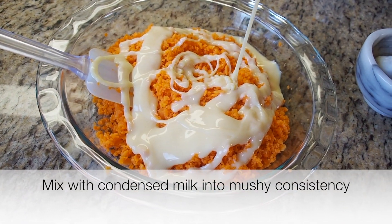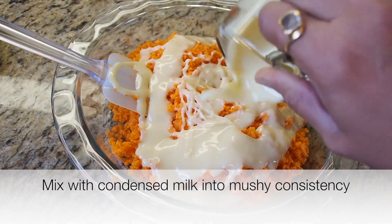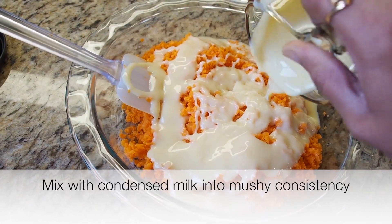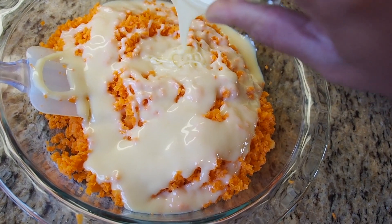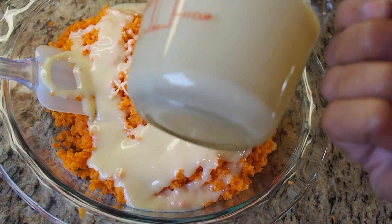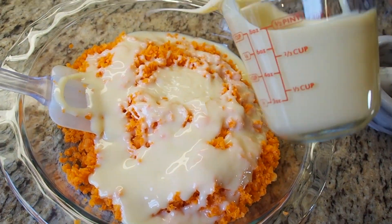The third ingredient is cardamom. All I need to do is crush the cardamom and sprinkle it over this. Did you know that carrots help support the immune system? They help maintain healthy skin, regulate metabolism, and maintain health in general as well.